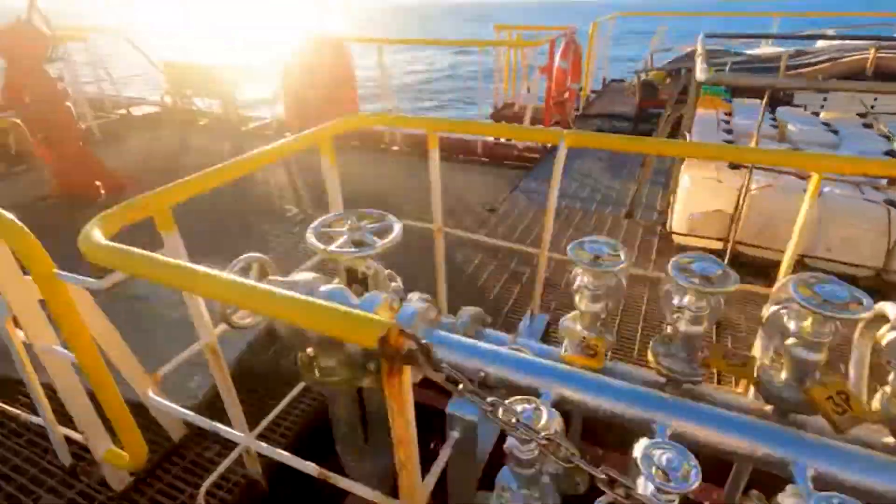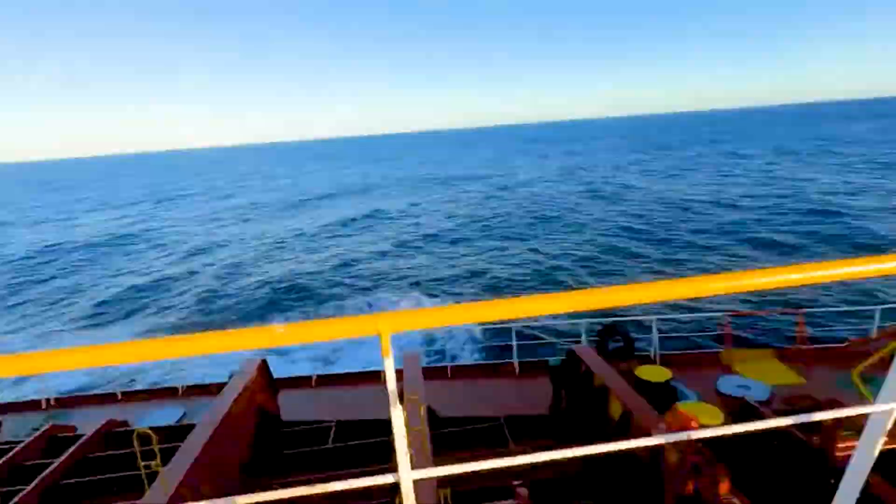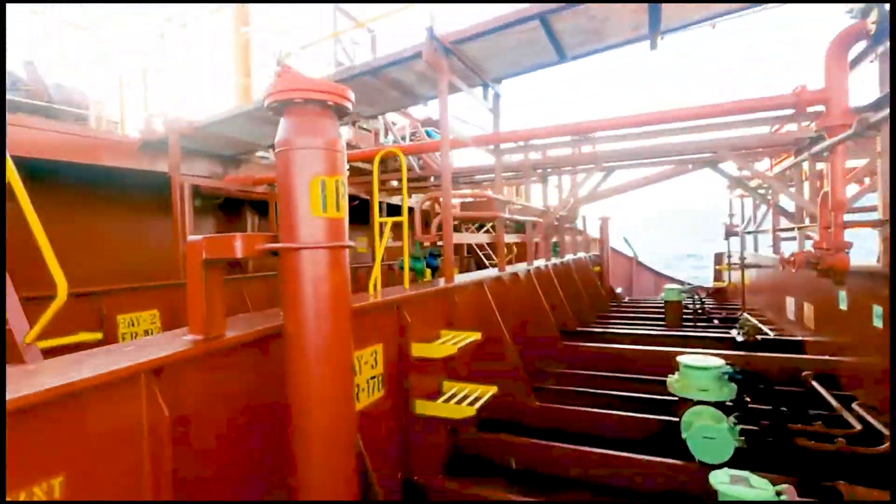Let's go on deck and try out one of those sensors. For every tank we have these sensors, so if we have 20 tanks we have 20 sensors. We'll try out one of those — the pressure and vacuum sensor.